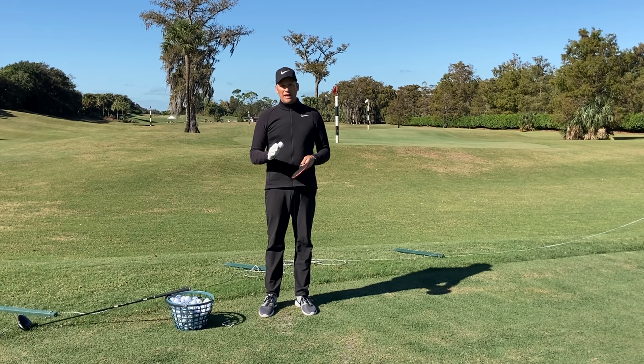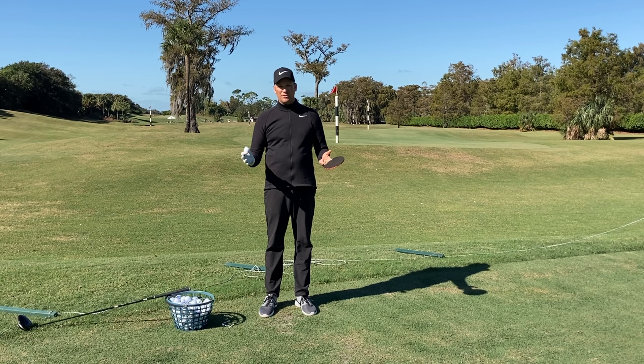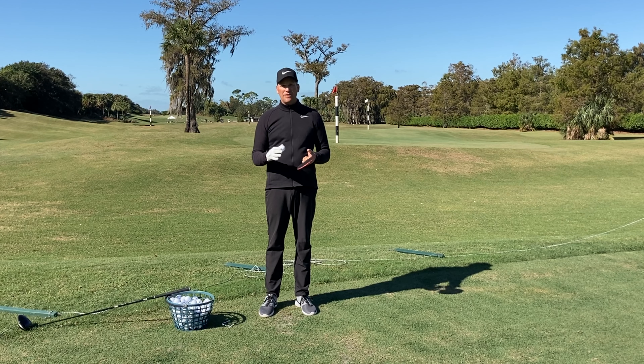So that's the first thing we're going to talk about. There are two very important ball flight variables: face and path. We're going to go over some path things to get the path going the right way, and then we'll talk about fixing that face so they're congruent and the ball doesn't slice anymore.